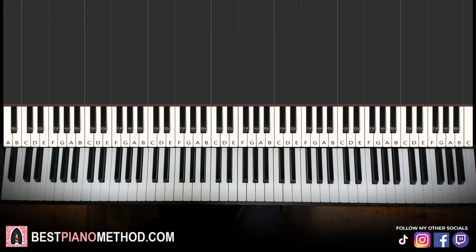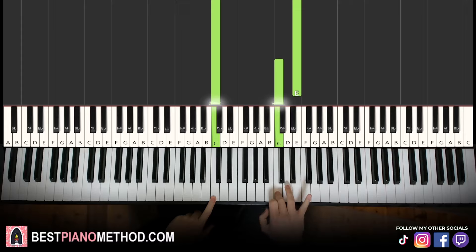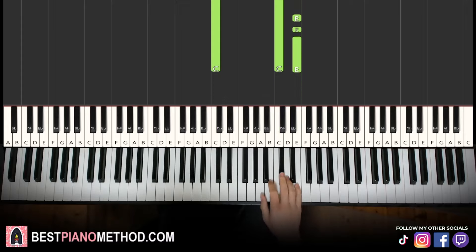Alright, let's get right into it. Very beautiful. Let's break it up into four parts — it's easy to learn. So the first part, the right hand starts on the E here. Middle C is here for reference, and an octave above C is the E up here. Okay, so let's learn it.